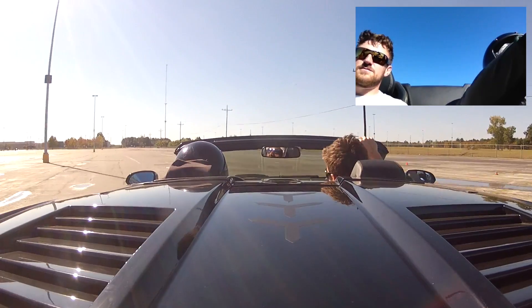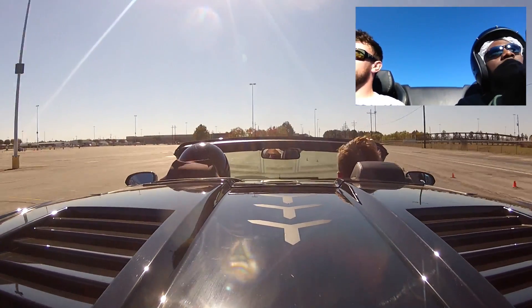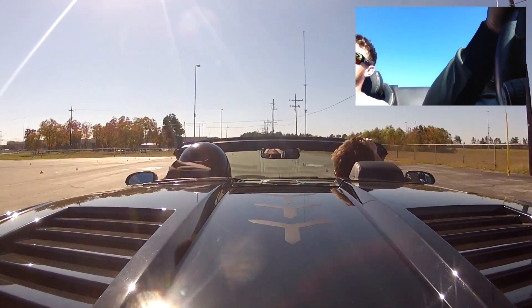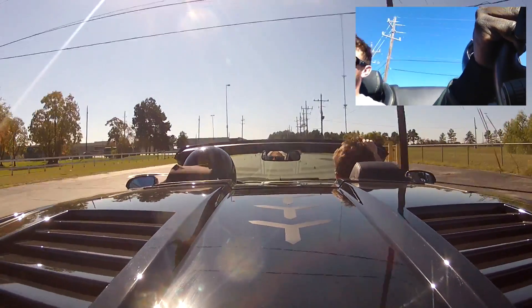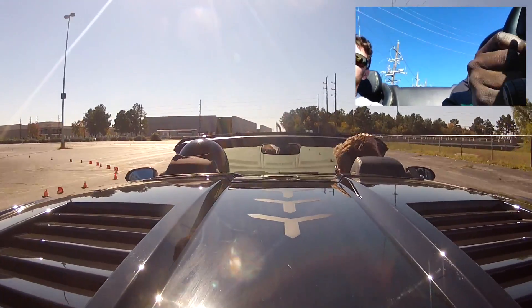Now we're going to start to roll — I need to roll a little bit. Pull it in steady and then you can go. Nice straight-line braking, you can go straight.